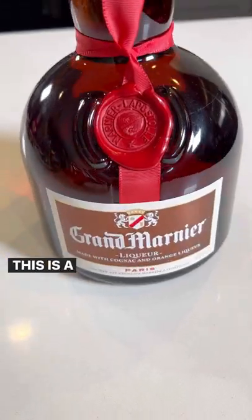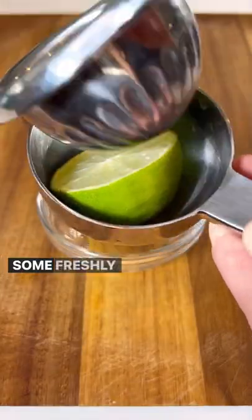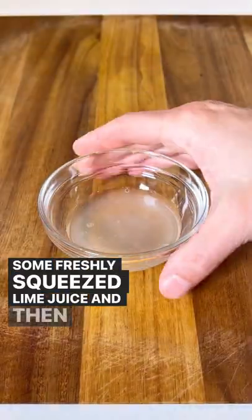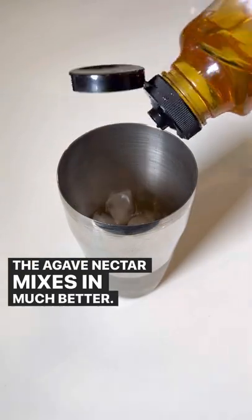Some Grand Marnier. This is a better choice than Cointreau as it has that top shelf taste. Some freshly squeezed lime juice. And then a bit of either honey or agave nectar. The agave nectar mixes in much better.